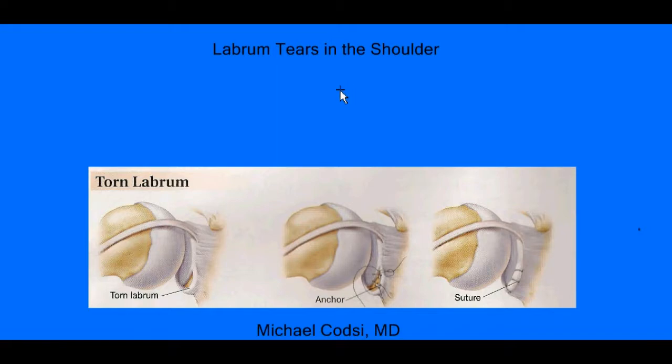Hello, I'm Dr. Michael Kotze, and I'm an orthopedic surgeon here at Evergreen Hospital in Kirkland, Washington. And I want to talk about labral tears in the shoulder.